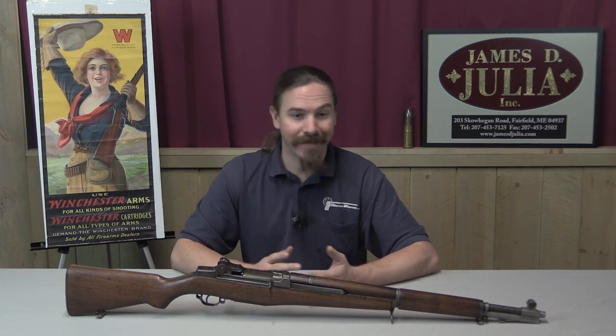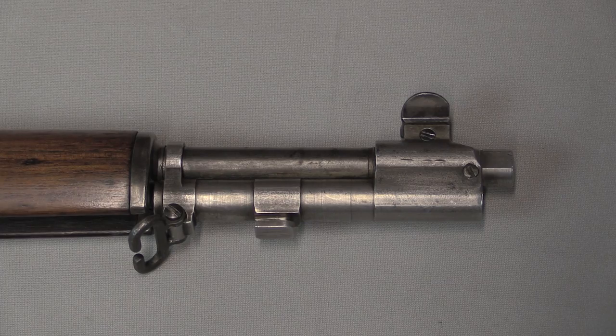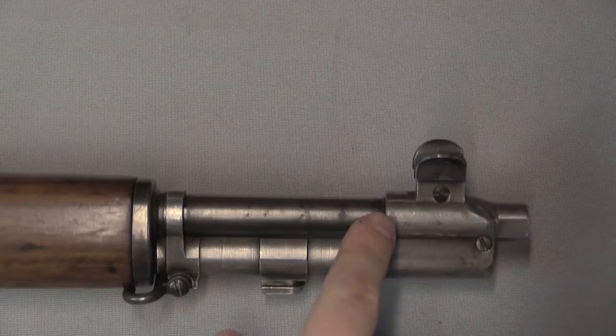Surviving examples are going to be quite scarce — ones that managed to filter out of the system somehow between 1940 and 1947. So let's take a close look at the business end of this thing. This is the gas trap assembly.